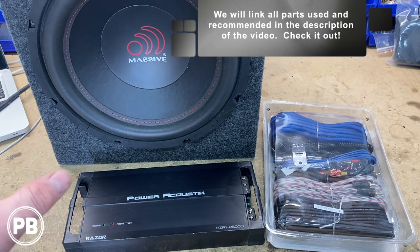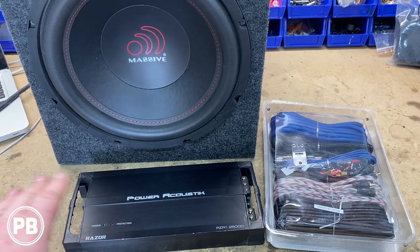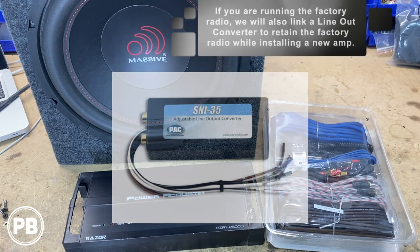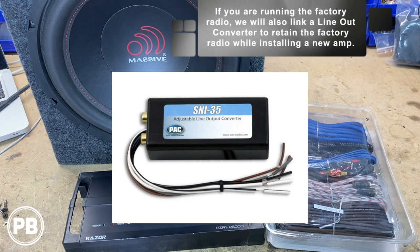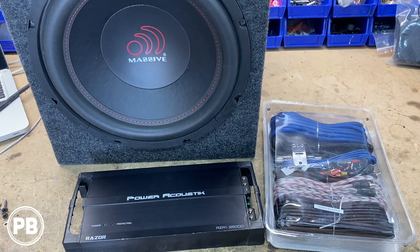Now if you are running the factory audio system, you'll need some sort of way to provide signal to your Power Acoustic or your amplifier of your choosing, and you may need a line-out converter for your install if you're running the factory radio. Since our radio in the vehicle is already aftermarket, it will have a subwoofer output for our signal, so we don't have to worry about anything like that in this video.